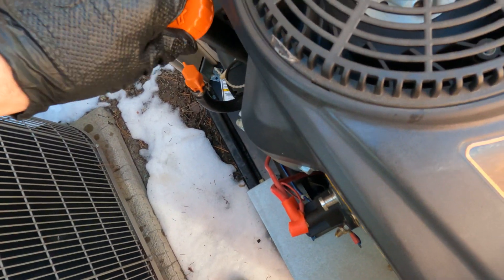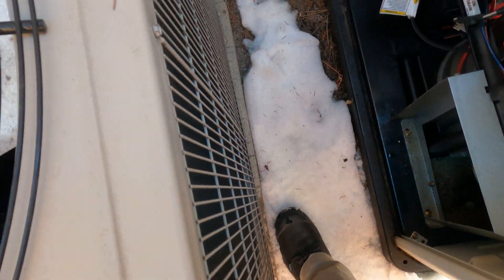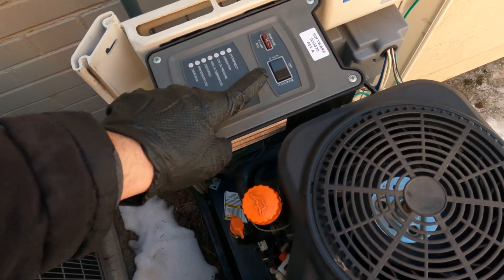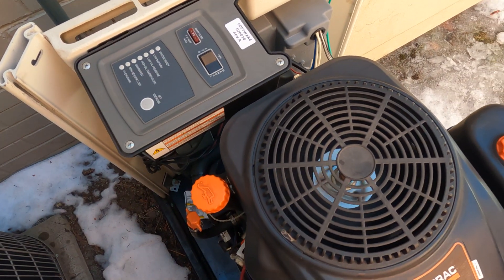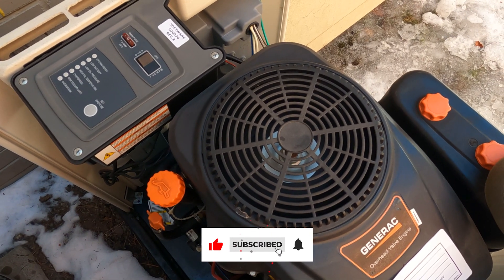Everything looks good to me at this moment. Let's fire up the engine and see if it's running or if it gives us more problems — but I'm sure it's good. There you go guys, the engine is running and the problem is solved.